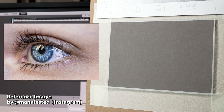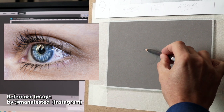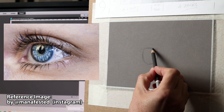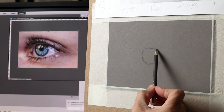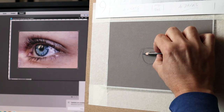So the first thing that I do when I do a drawing is to do a center point on my board I'm working on and a center point on the reference image, and then I work outwards from there, which will ensure that the actual drawing will be in the center of the board.